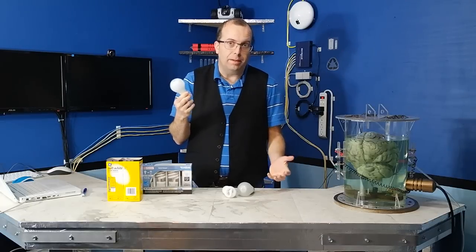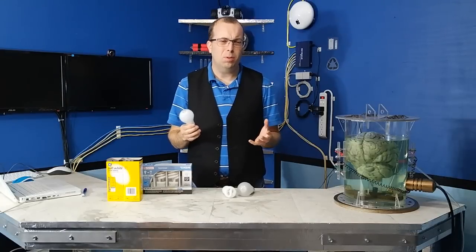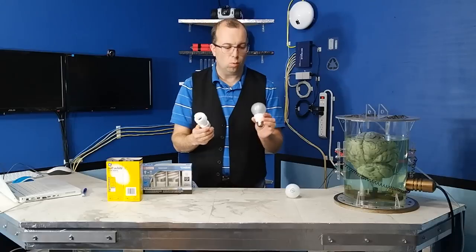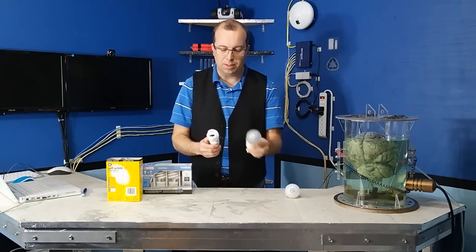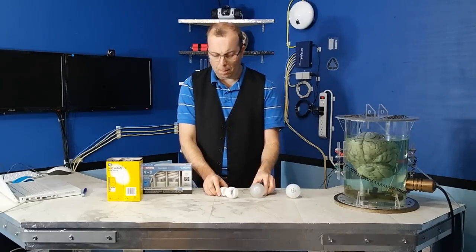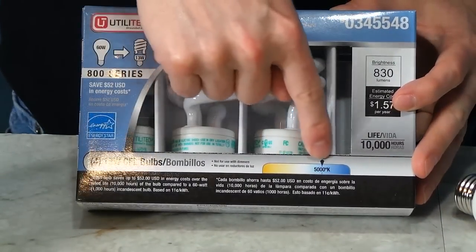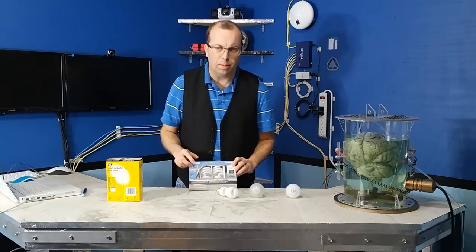Besides the fact they're horribly inefficient, they put off a terrible color spectrum. You can compensate for it some in post, but it's really just not necessary — just go ahead and replace them. You can either use fluorescent or LED. I've actually switched completely to LED now. They just seem to work better for me, mostly because they don't flicker. The key is when you go to look for your light bulbs, look on the package — make sure it either says daylight or look for a color spectrum indicator. You want at least 5000K, preferably more — you can get them up to 7000K.